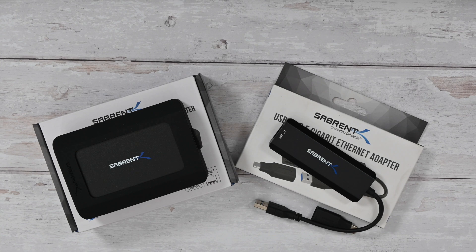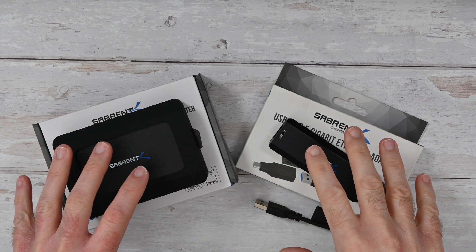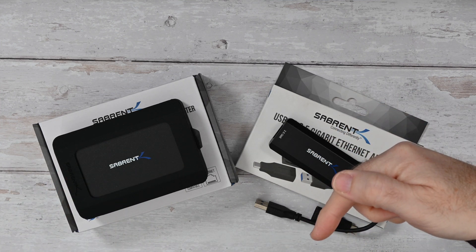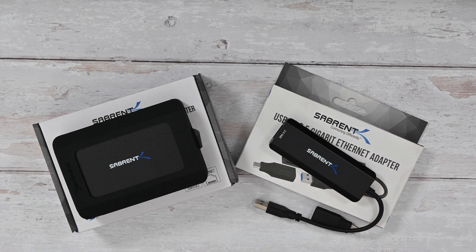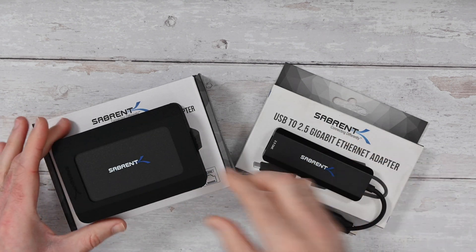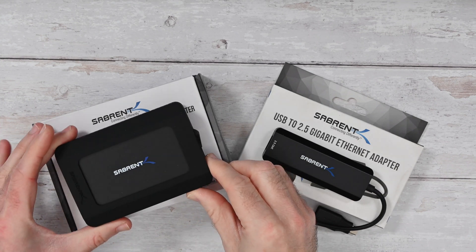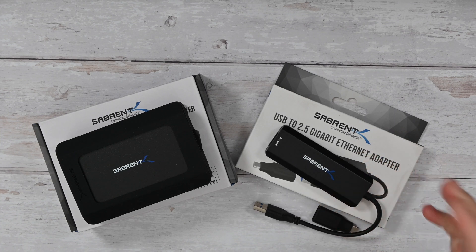So I hope you enjoyed the video. If you did, please do hit that like button. If you want to pick up either of these products for yourself, please do check out the links down in the video description area. There's also a link down there to the Serbrent website. Let me know which was your favourite product as well — the speed on this 10 gigabit adapter is absolutely fantastic and the 2.5 gigabit offers up a really good speed as well. Thanks for watching everyone, don't forget to subscribe and I'll see you in another video very, very soon.